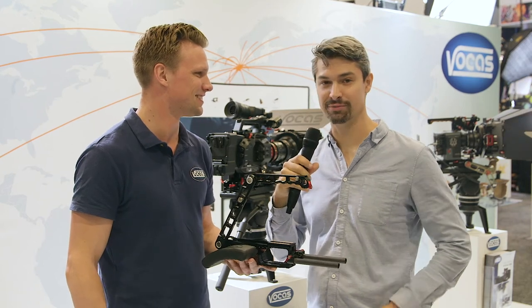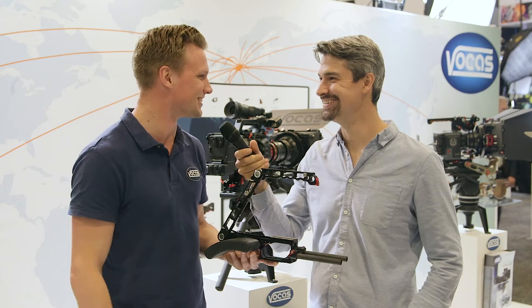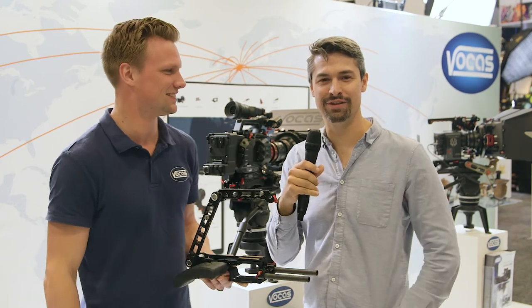For now we'll call it the Lars Shoulder Rig from Vokas. Sounds like a good name — I'll introduce it to the guys in marketing. Thank you very much. That's it from us at the Vokas booth. Stay tuned to Cinema5D for more continuing coverage of NAB 2018. Thanks, guys.